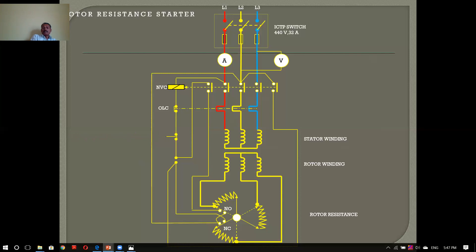The stop button is normally closed and the start button is normally open. So the function is not a problem. The starter is not a problem. One device has a rotor resistance. How do you start the resistance? The knob direction is started. We have to press the start button.